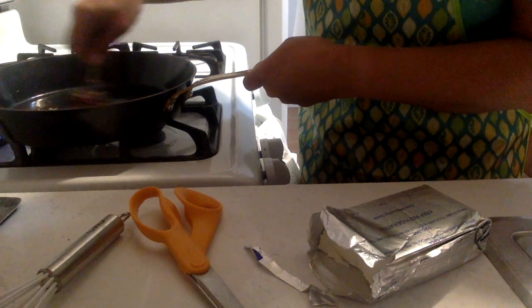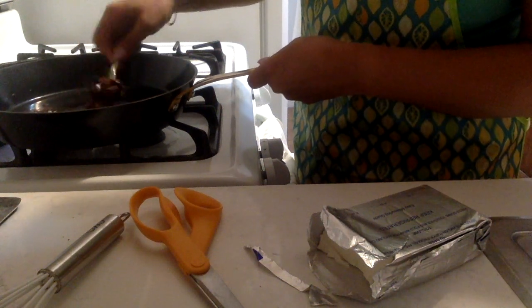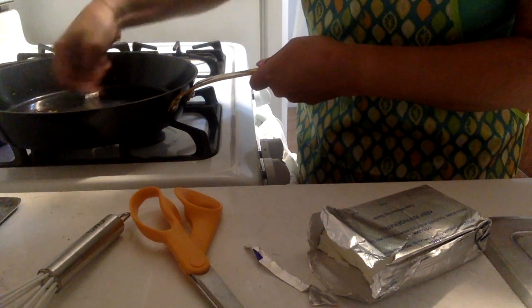I've got a lovely cream cheese chocolate ganache and now it looks like it's come together. It's going to taste stunning. It does just look like goo right now.